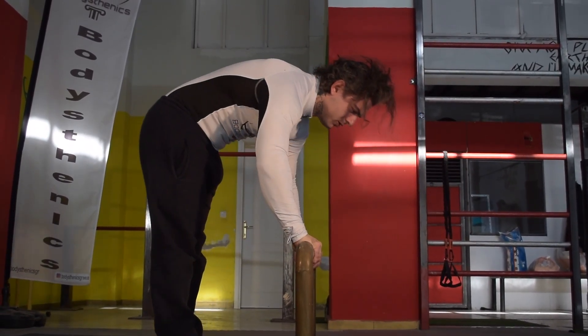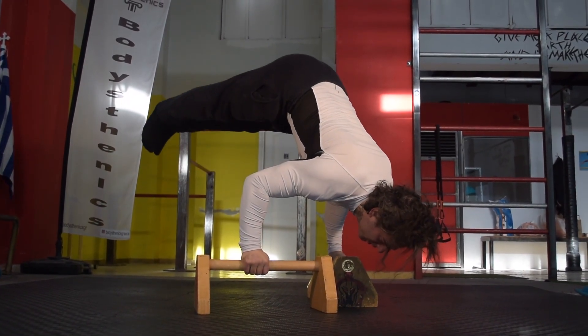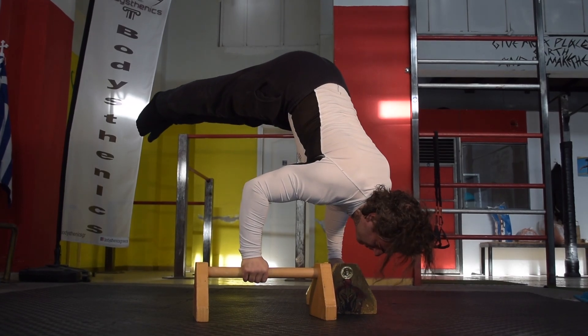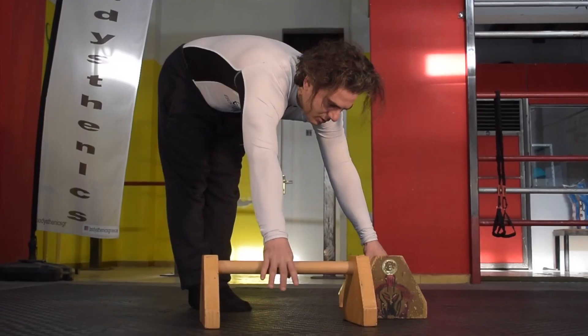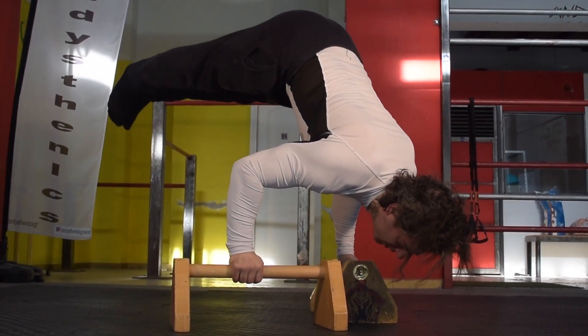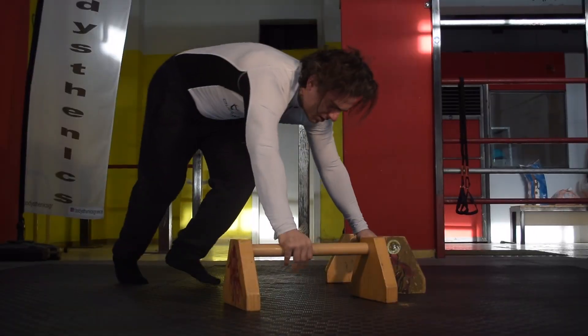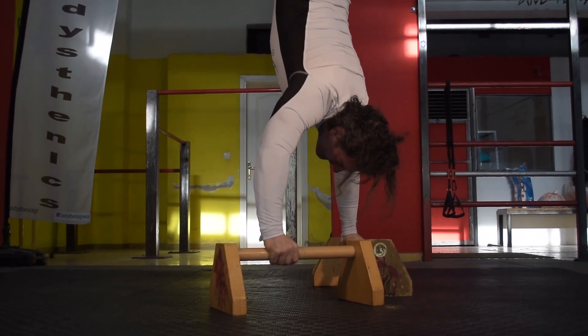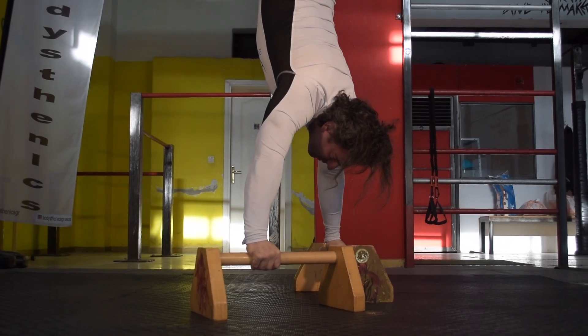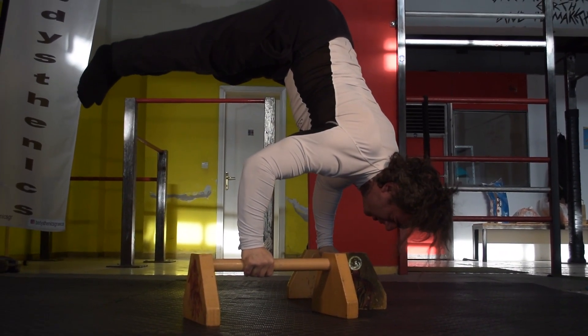We can also perform the pike lift-offs with a pronated diagonal grip by pausing in the pike inverted position. This is a great exercise to create time under tension and build adequate torso and shoulder strength for the handstand press. The next exercise is an eccentric based exercise which requires a kick up to handstand using the pronated diagonal grip, with a slow eccentric finishing with a pike hold.